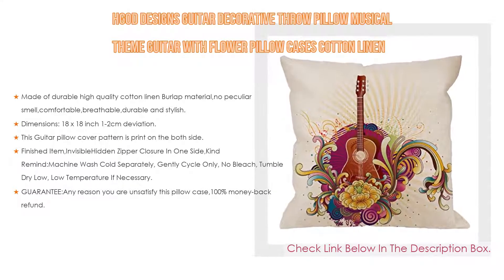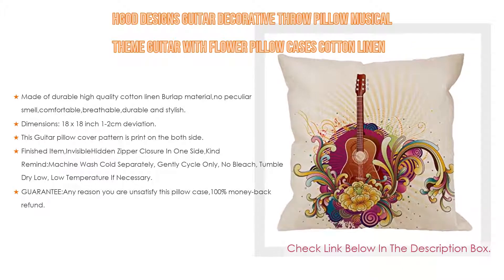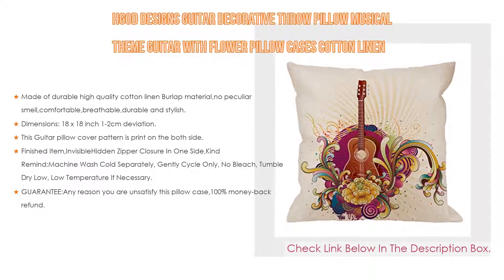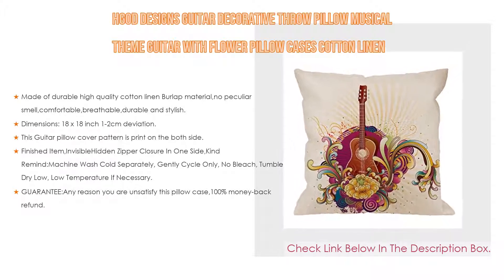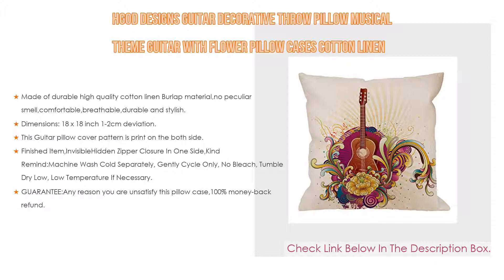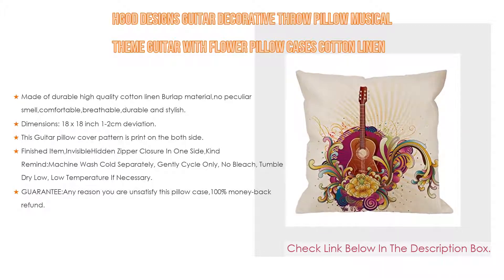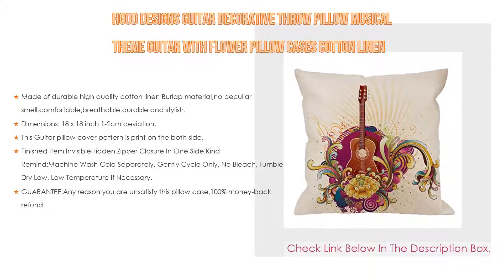Importantly, made of durable high-quality cotton linen burlap material, no peculiar smell, comfortable, breathable, durable and stylish. Also, dimensions are 18x18-inch with 1-2cm deviation — please ensure your pillow is suitable for this size. It is easy to install.